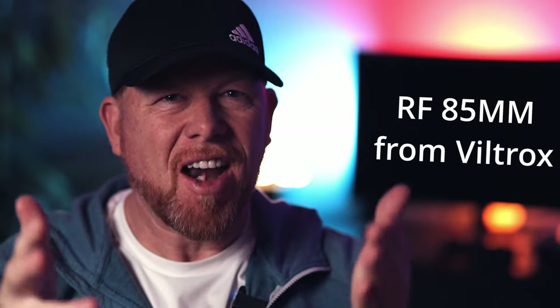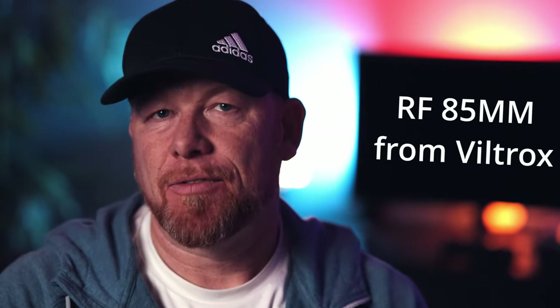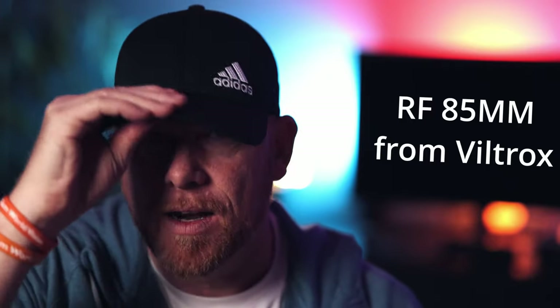It's Wes. Welcome to this video. Today I'm just testing the Viltrox 85mm. This is an RF lens made by Viltrox and I'm just testing it for eye autofocus, face tracking, things like that. I got my hat on.